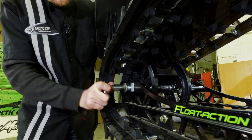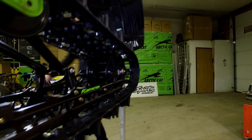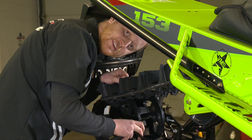Now we need to loosen the rear axle just enough so that we can ensure that the axle can slide freely. We're going to do this by putting our allen key on the adjuster bolt and turning it clockwise. This is going to move the axle backwards and tighten the track.